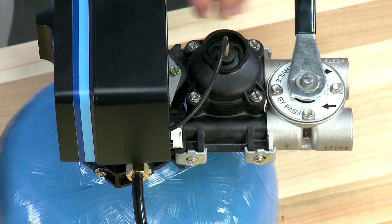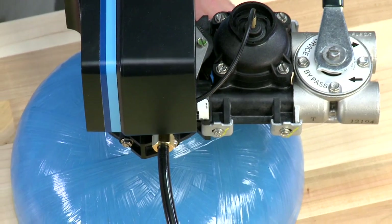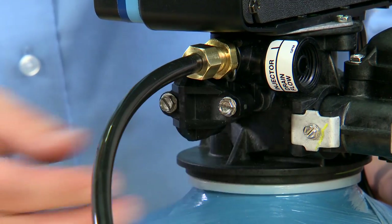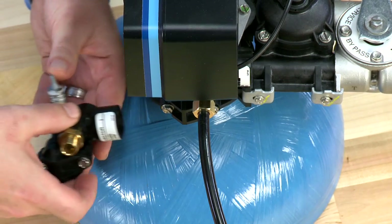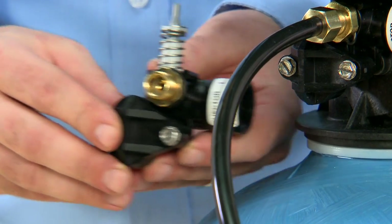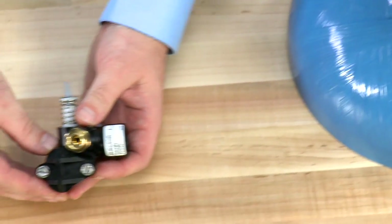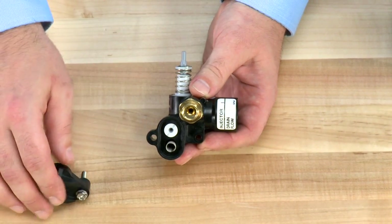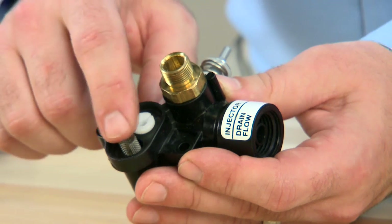Once the system has been depressurized, we can then remove the injector cap and assembly. You'll loosen the two screws that are on the unit. We've already removed the assembly from this valve so that you can see it easier. Once you have it removed from the valve, you can then remove the cap and screws, giving you access to the screen assembly.